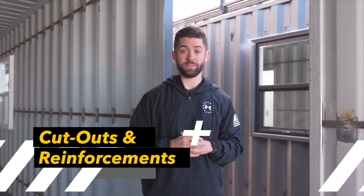So you've purchased your container and now is the time to begin construction on one of the scariest and one of the most exciting parts of the build — that is your cutouts and your reinforcements. When it comes to structural reinforcements and the cutouts, I want to give you all the advice from lessons that we've learned the hard way.